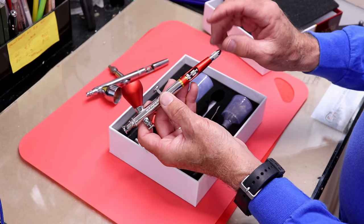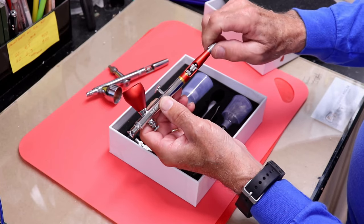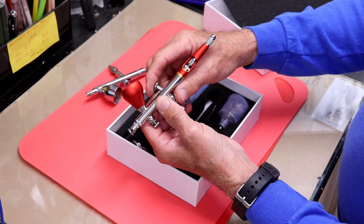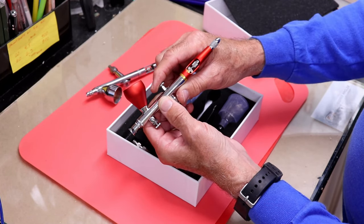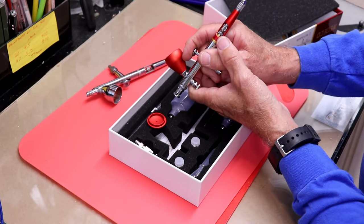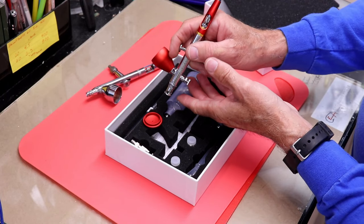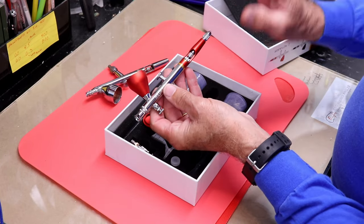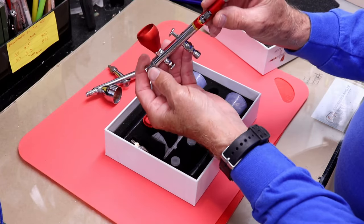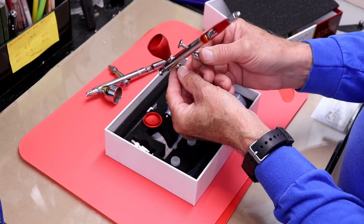One feature this has that I don't have on my other gun is a needle limiter. As a beginner I really liked this feature — the farther you screw it in, the more it limits the needle from pulling back, so you can restrict the paint flow to just a tiny bit. It's really nice when you're not sure of yourself and want a very defined spot without overshooting with too much paint. It helps you build your technique and confidence. These days I hardly ever use it.